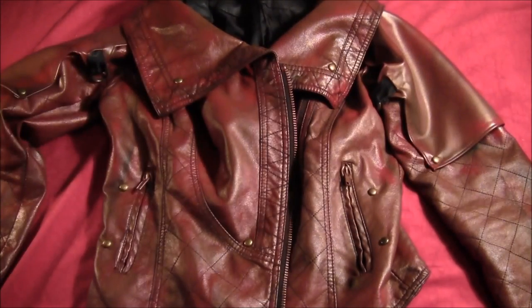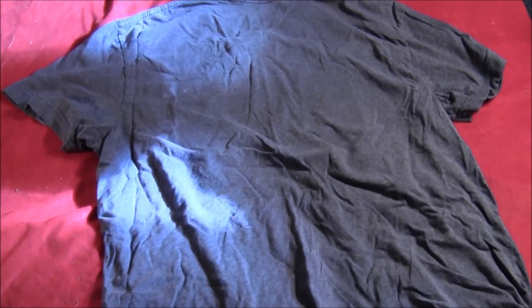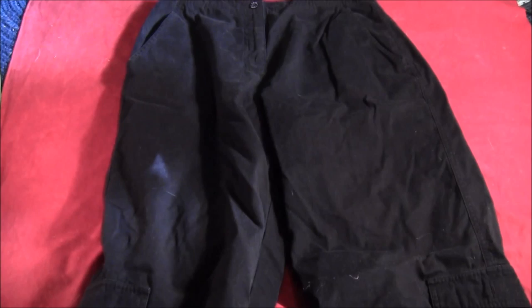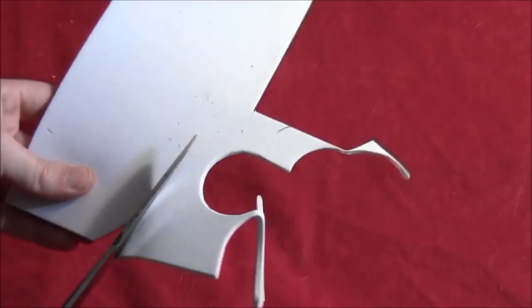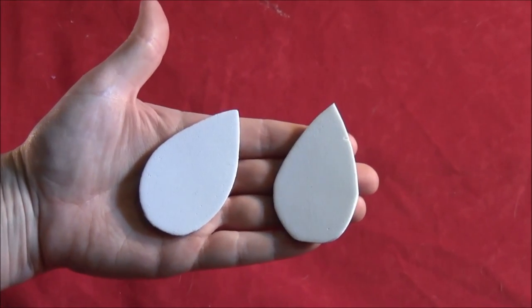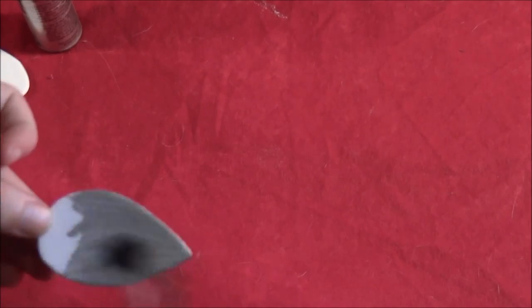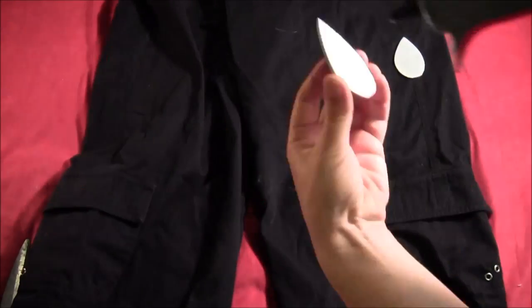For the shirt, I just found a slate blue shirt and didn't bother with the panels because you don't really notice them that much. For the pants, I got a pair of black pants with a bunch of pockets, then cut out some teardrop-shaped rocket controls from foam, painted them with metallic silver paint, and hot glued those onto the sides of the pants.